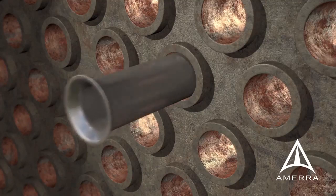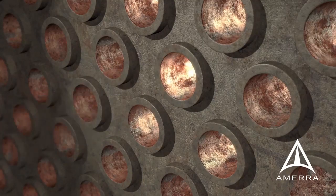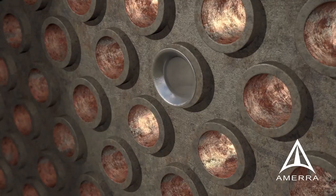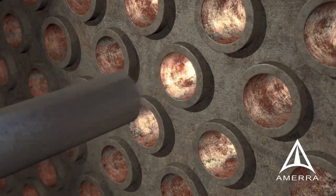The installation of a full-length liner or a tube end insert to repair an in-service tube can restore years of operating integrity to the exchanger, and is a proven, reliable maintenance practice.